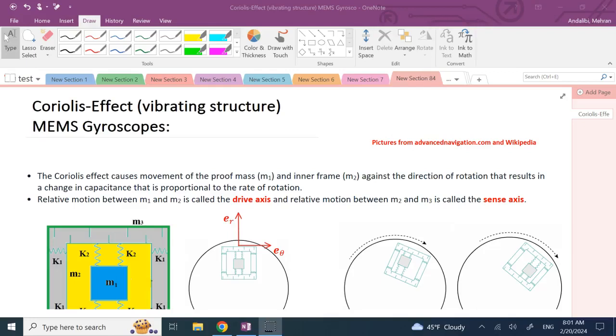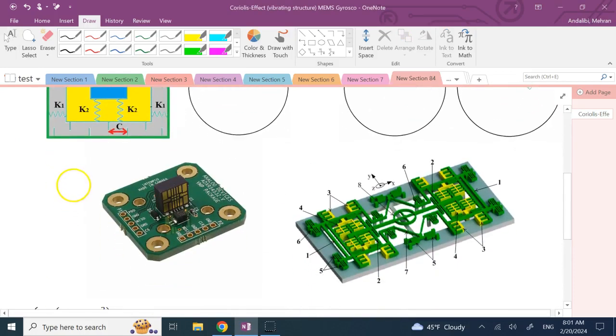I want to talk about the second mechanism for gyroscopes, which is based on the Coriolis force. These are what we call Coriolis effect gyroscopes, or vibrating structure gyroscopes. They are MEMS — micro electro-mechanical systems. These look like a simple chip, and you might wonder how there could be no gimbal inside, yet it can measure angular velocity.